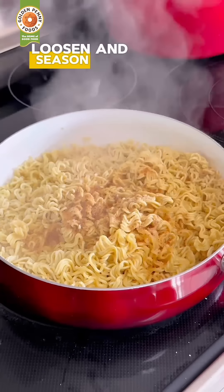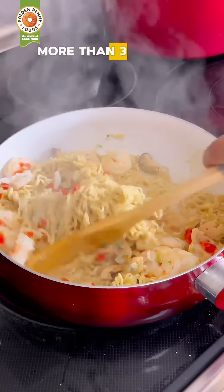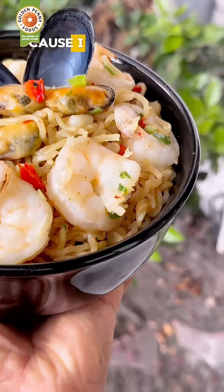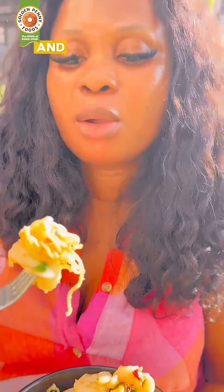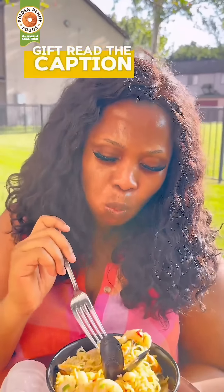Loosen and season, then add the seafood. Please make sure you don't cook your noodles for more than three minutes. I cook for one more minute, then serve to enjoy alone — because I don't know Mrs. Unpokite, I don't know how she got here, and I'm not sharing my food. You all try this recipe for a gift. Read the caption.